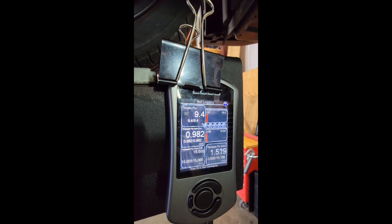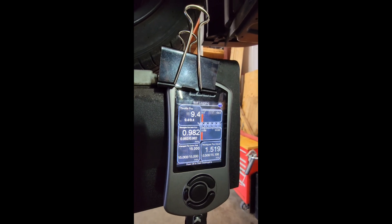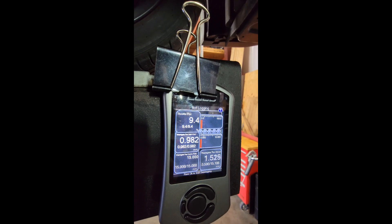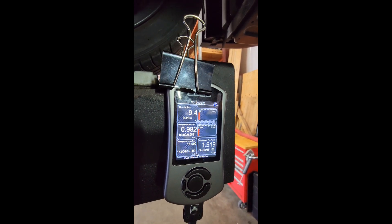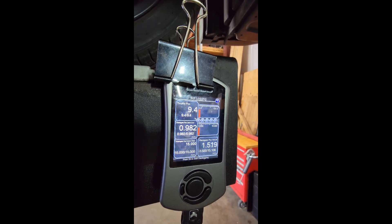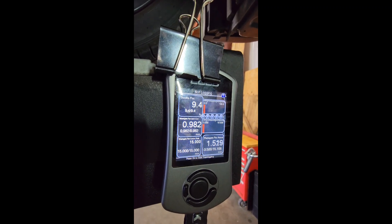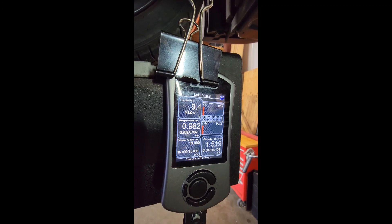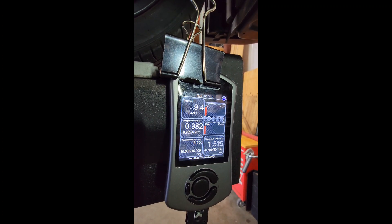You want the learn value to be above zero — preferably not negative — and less than one. Ideally, a safe position for a stock turbo or stock replacement turbo using OE wastegate arms would be a base initial position of 1.0 on the position actual. For larger turbos like the ETS turbo kit, setting them around 0.5 is a great starting point.